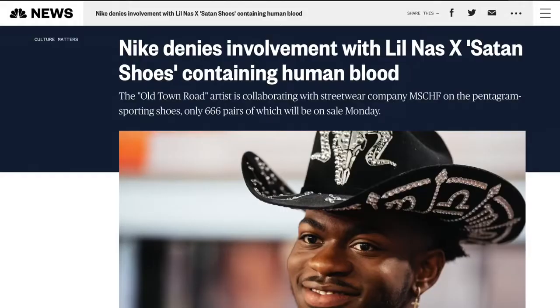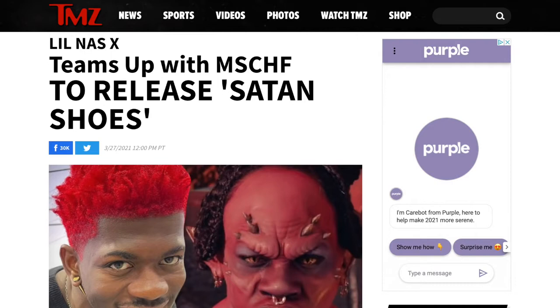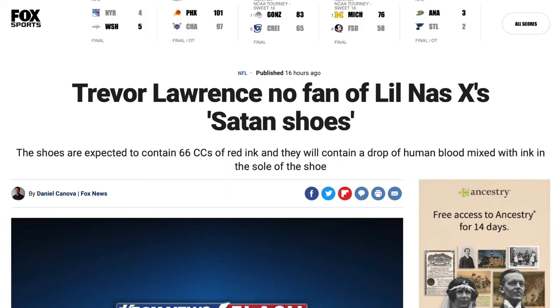By now, you've probably heard about the shoe that's inside of here. It is really blowing up on the internet. Mischief and Lil Nas X, they really lit a fire, and there is no putting out that fire. It is a completely waterproof fire. So let's just dive into it.